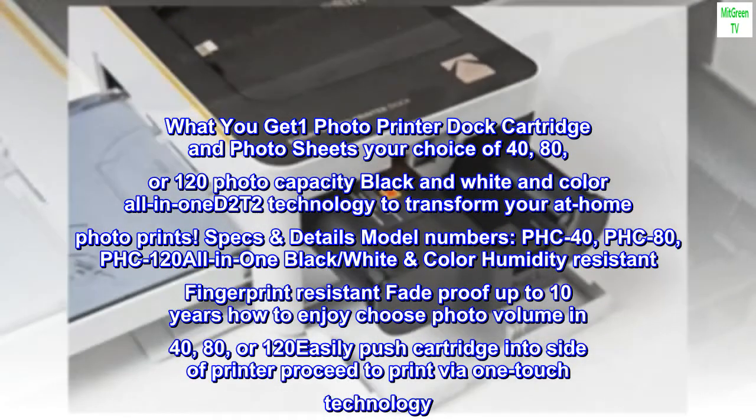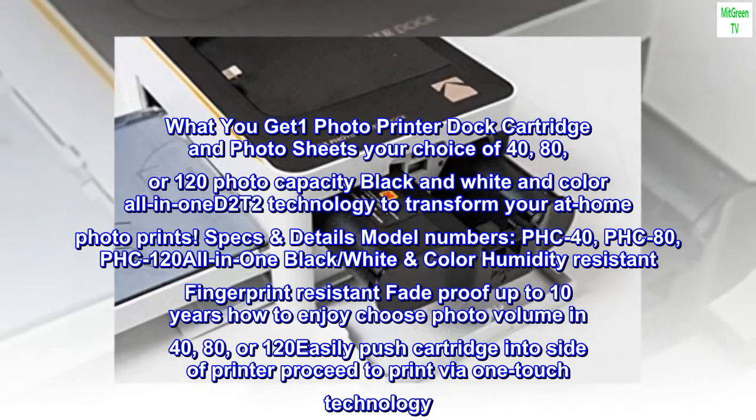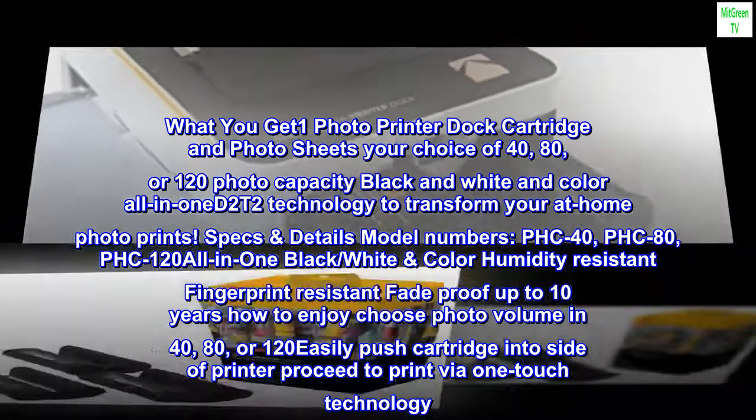What you get: one photo printer dock cartridge and photosheets — your choice of 40, 80, or 120 photo capacity — black-and-white and color all in one, using D2T2 technology to transform your at-home photo prints.